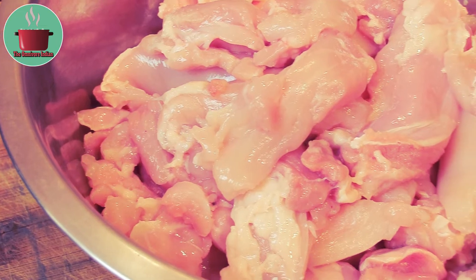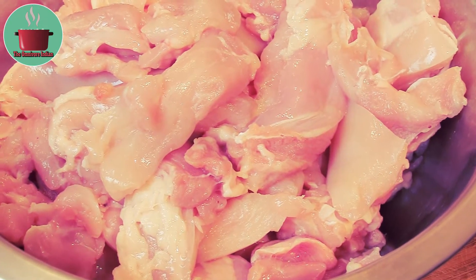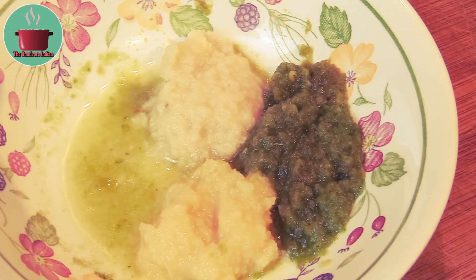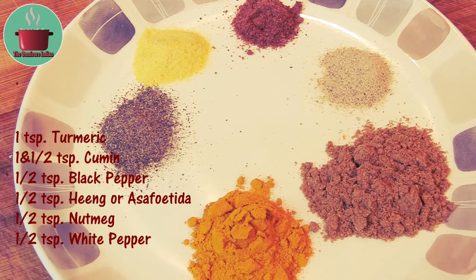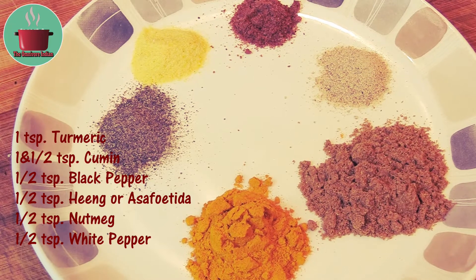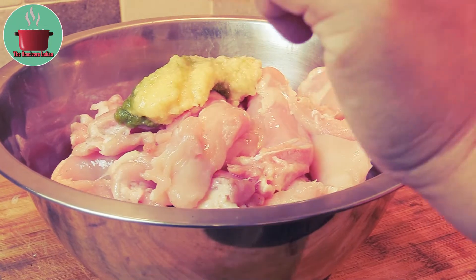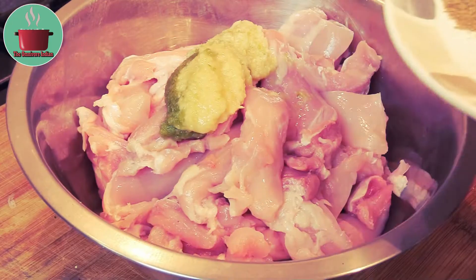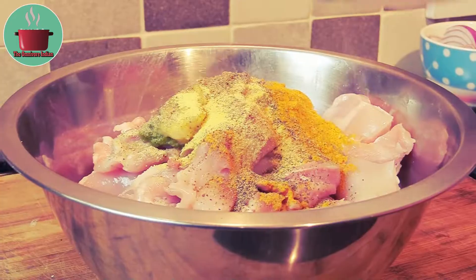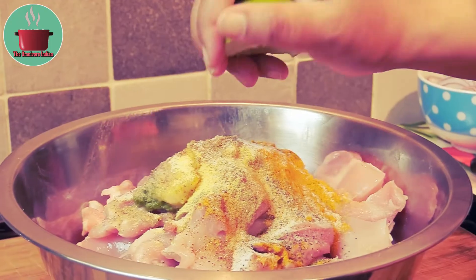For this recipe I'll be using 1 kg of boneless chicken thighs, 1 tbsp each of ginger, garlic and green chilli paste, 1 tsp turmeric, 1½ tsp cumin, ½ tsp each of black pepper, hing, nutmeg and white pepper powder. Let's marinate the chicken with ginger, garlic and green chilli paste, the powdered spices, salt and the juice of 1 lime.